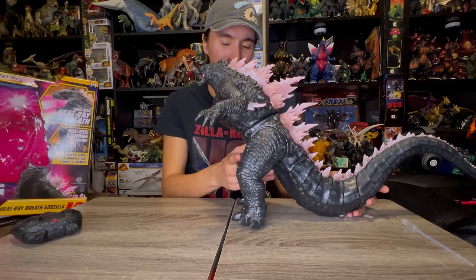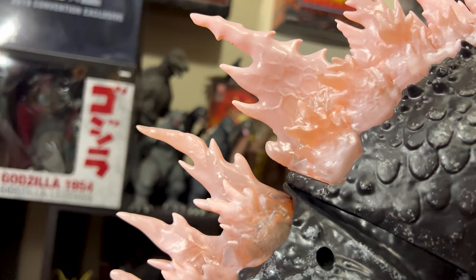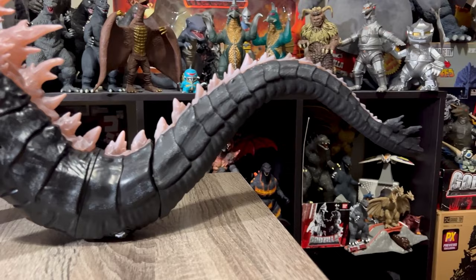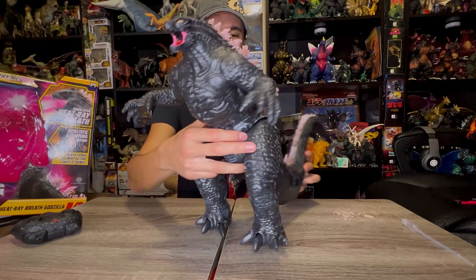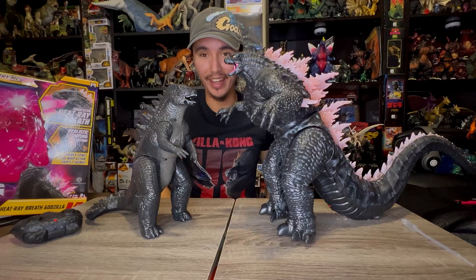This toy is amazing. The dorsal plates look great — this is the best look we've gotten of Godzilla's dorsal plates in the new movie. The tail looks amazing, I love the shape he's got going on. There are some screw holes on this side but you can barely notice them. I love the rubber feel — you can play with his arms a bit, make him do his roaring stance from the trailer. This is like our first rubber Godzilla toy for the Monsterverse series.